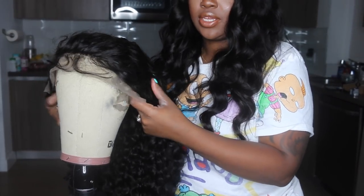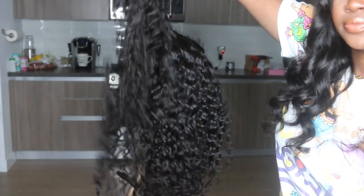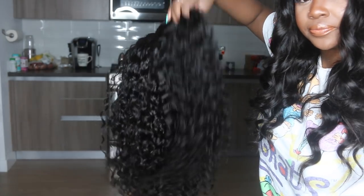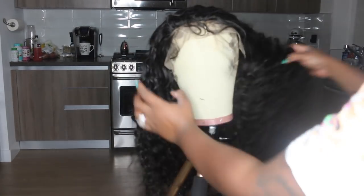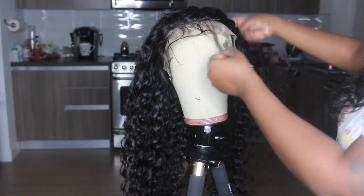I'm putting the wig on the mannequin head just to see what's going on with it. The hair is unmanipulated and the curls are amazing. You can't see through the wig at all — it's very dense, so you don't have to worry about fullness. Flipping it around, you can see that the hair already has baby hair ready for you, so you can trim it, leave it, tweeze it, or pluck it — so many options.